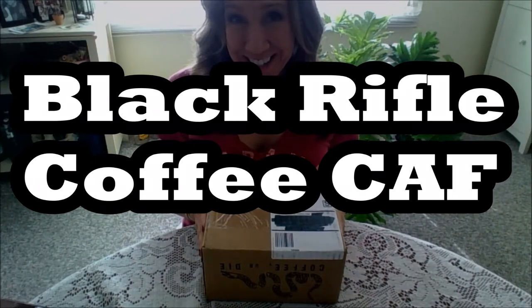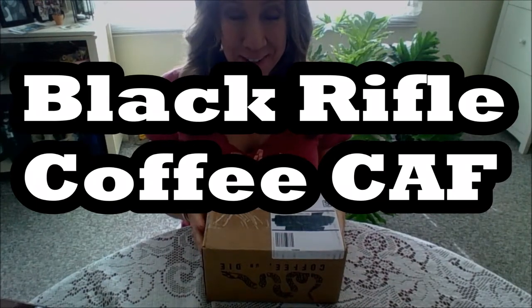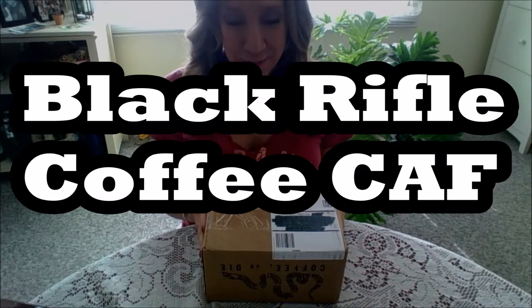Welcome, or welcome back to my channel. Remember, it's free to like, subscribe, leave a comment below, and share the video if appropriate.